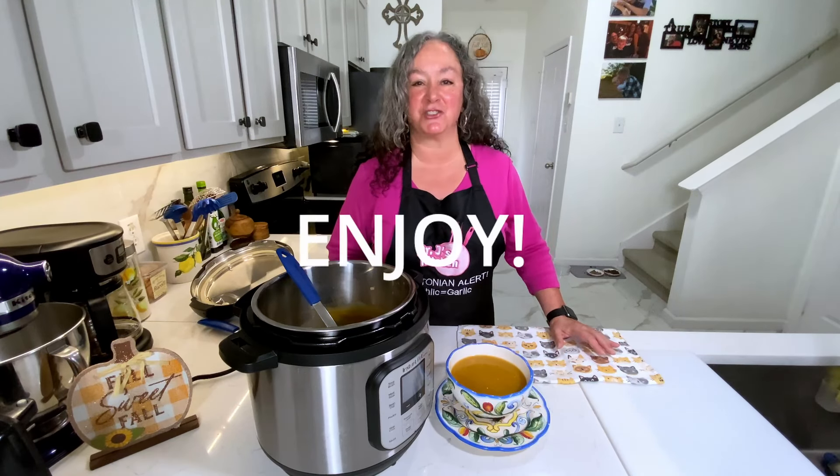If you want, let this cool completely, put it in freezer containers, and it's great for a weeknight meal. I hope you enjoy this recipe and make it for your friends and family. If you have not subscribed to our channel, please do, and don't forget to hit that bell so you know when our next video is coming out. Love y'all, enjoy!